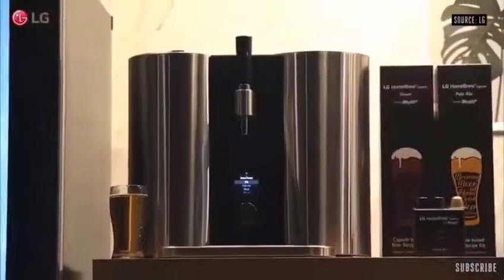LG Homebrew — it's going to appeal to beer fans all over the world, producing the drink they love with a single touch of the button.